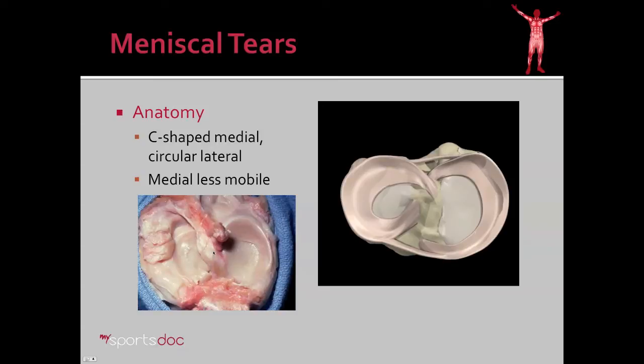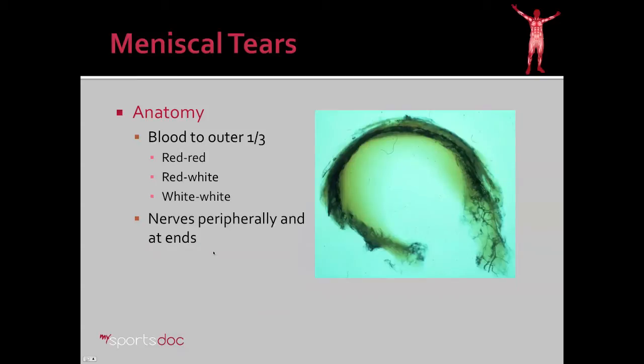Between them is the ACL and PCL. The outer third of the meniscus is where all the blood flow is, and that's going to be really important in determining the treatment of meniscal tears. You can see the blood vessels here filled with a black substance, and in the outer third there's a high concentration of blood vessels. Therefore, a tear in this area is going to heal fairly well. In contrast, the inner third of the meniscus has no blood vessels, so a tear there is not going to heal very well — and that is actually the case.